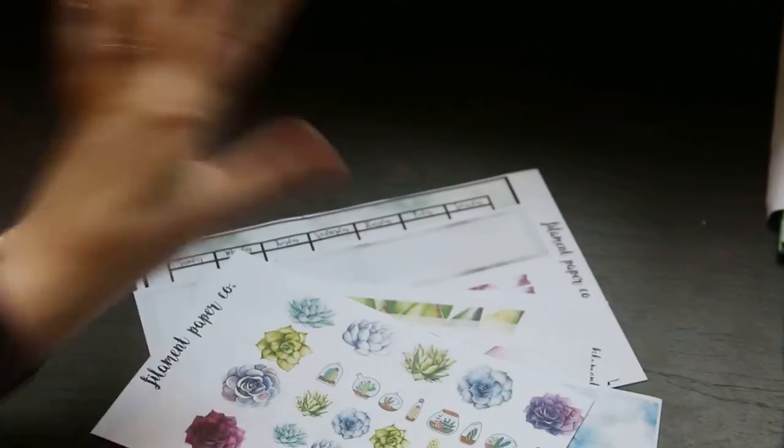We have this little bottom box, another box to use, and then one more box — these are really pretty, they have the succulents in the background. We have the washi strips and the deco. This is what the large monthly looks like in a planner.